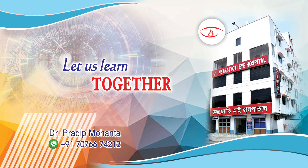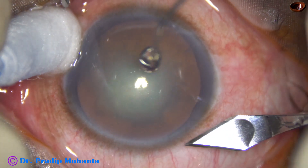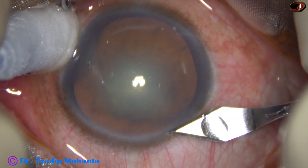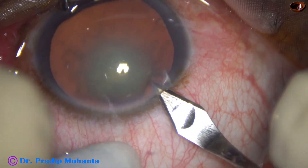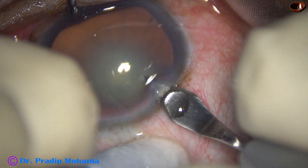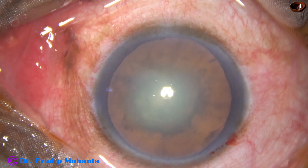Friends, welcome to my workplace at Ranaghat, West Bengal, India. This cataract appears like a posterior polar cataract, and I am going to take some precautions which are usually taken in a case of posterior polar cataract.